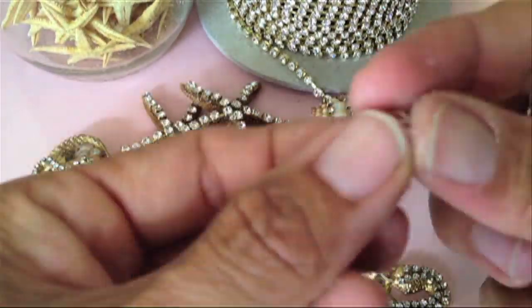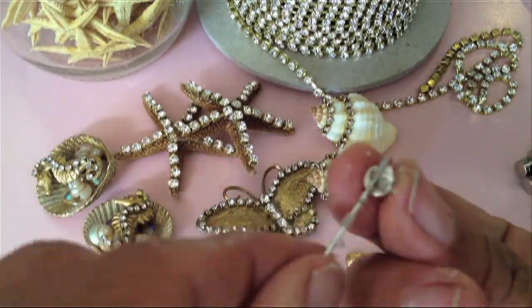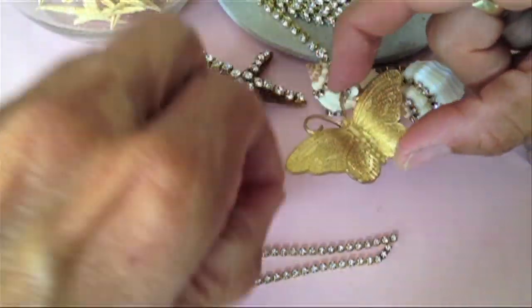The tiny magnets that I use are so powerful that you are supposed to slide them from side to side rather than pulling them, because you could actually chip the magnets.